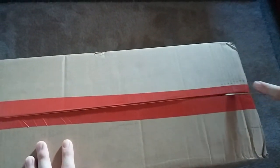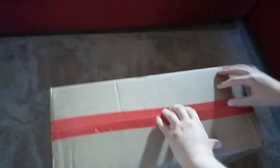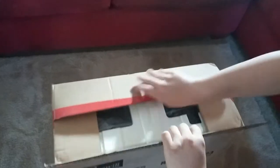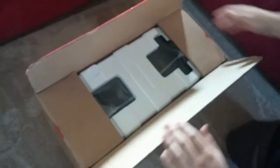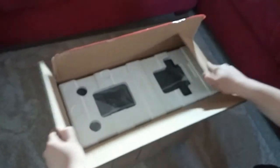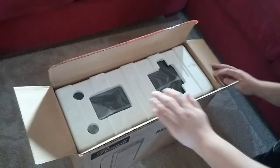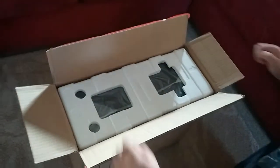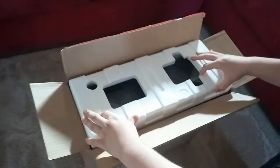So get ready, because it's gonna be stinking amazing — well, you don't have to get ready because you're already watching a video. Anyways, here's the video. This case is a Rosewill Redbone U3, and it's a USB 3.0. The size is a mid tower and it's ATX.